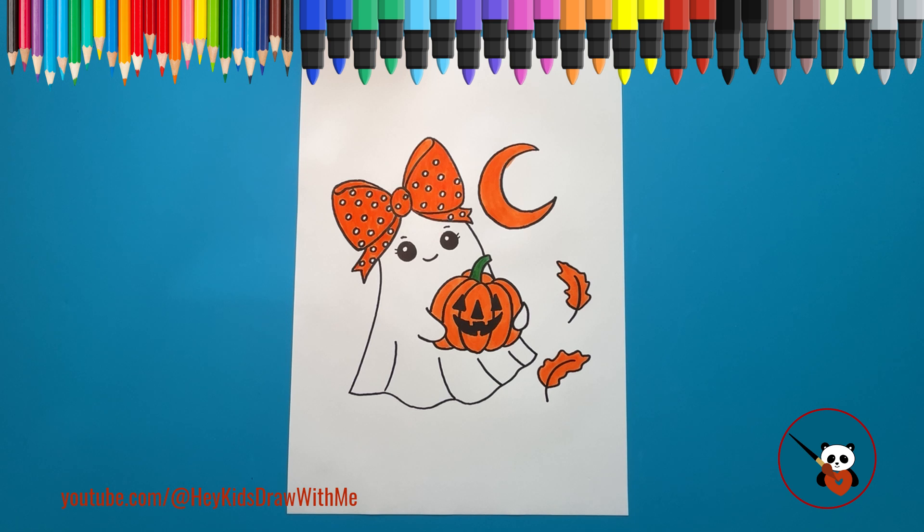Great job, everyone! You just drew an adorable little girly ghost. I hope you had fun with this spooky but sweet drawing. Don't forget to visit our channel to draw more fun characters with me. Until next time — bye!